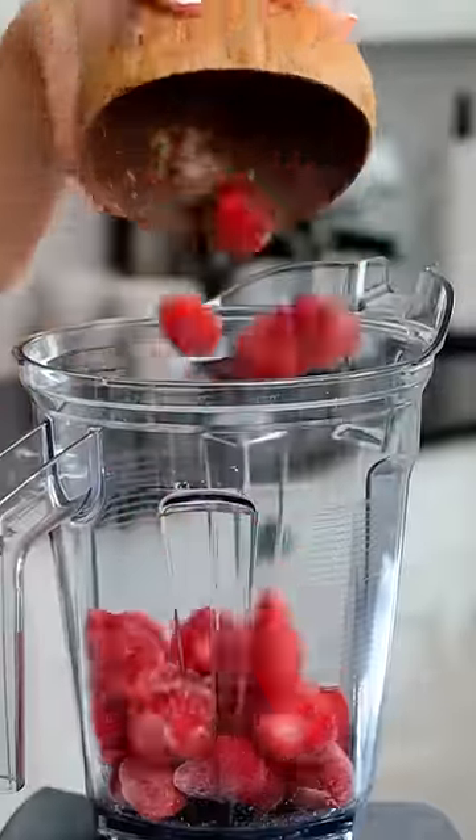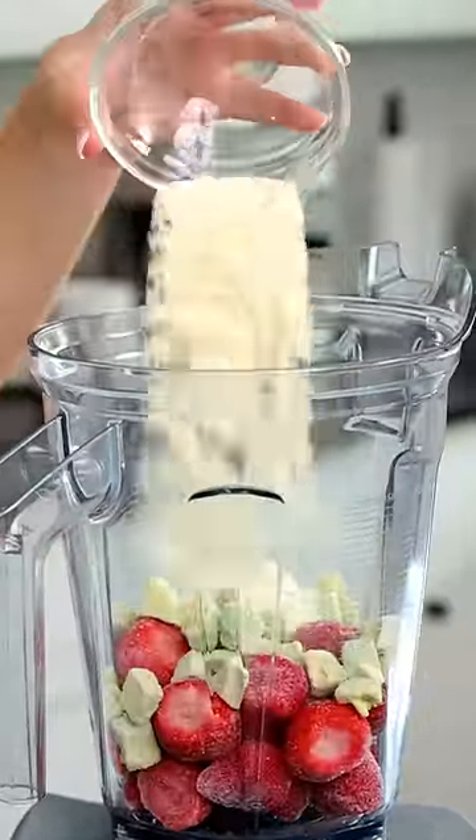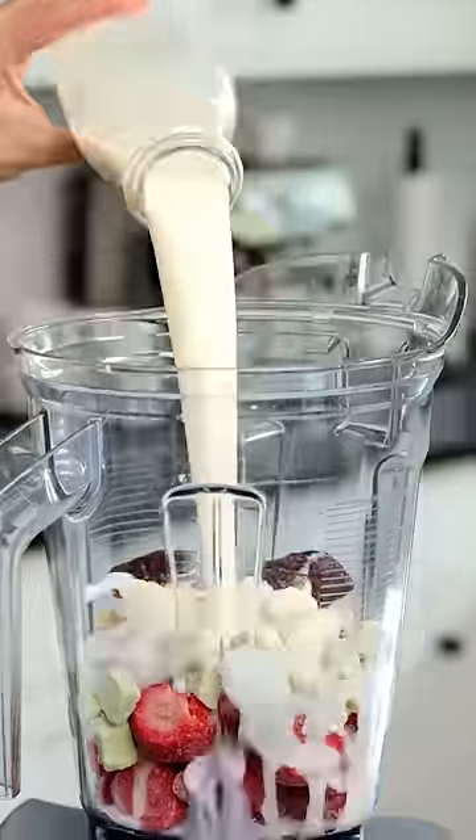Today we're going to be making Hailey Bieber's Erewhon smoothie. We're going to add our strawberries, our avocado, some protein collagen, and then we have some almond milk.